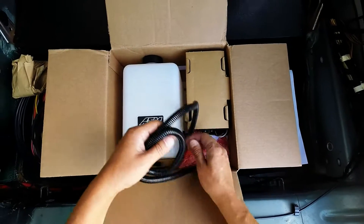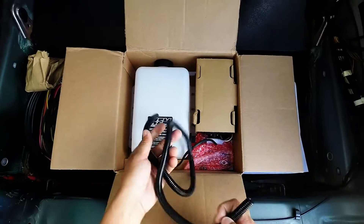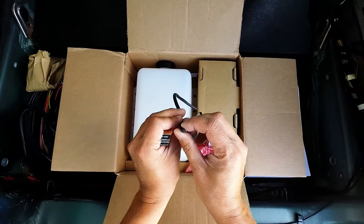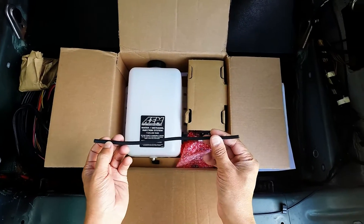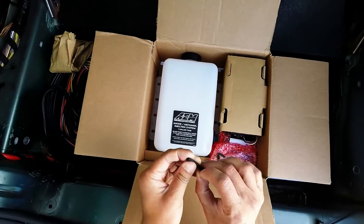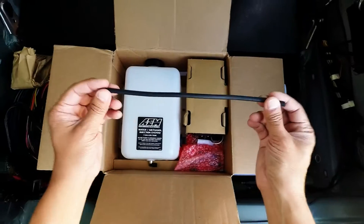Got some wire loom — it's always nice. Looks like this kit will probably have absolutely every single thing you need in it. There's a little more rubber and I'm not sure what this is for — it looks like it goes around something, maybe along the side of a plastic component.